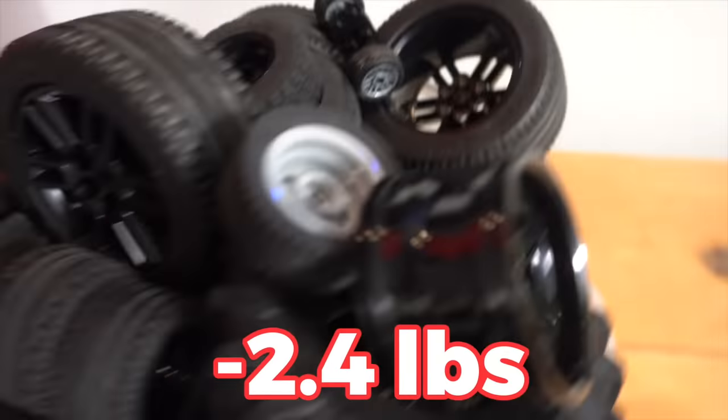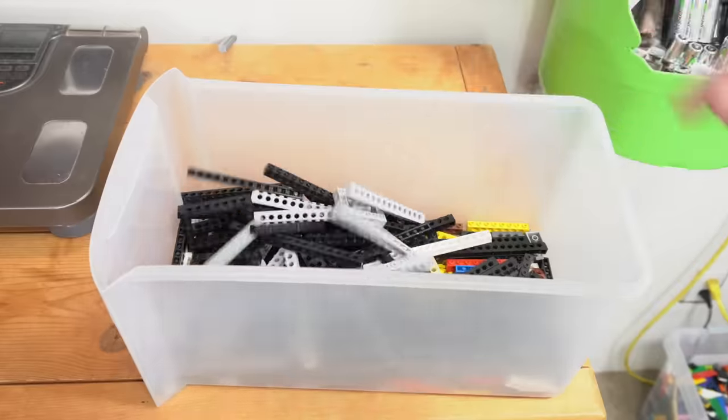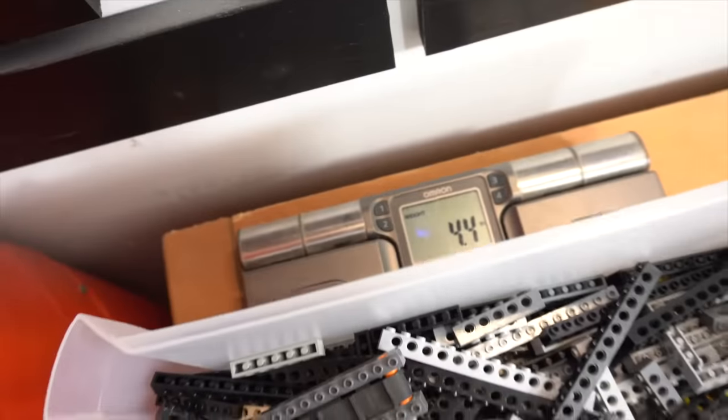2.4 pounds. Now I'm going to try and grab all the technic bricks I can find — those are really big and they normally take up a huge amount of space. That should at least be like three or four pounds right there.